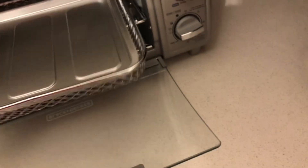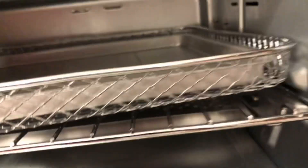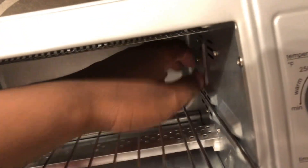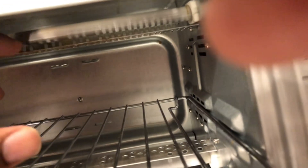I love this thing! The inside looks really nice, and it's got a light so it'll let you know when your food is cooking.